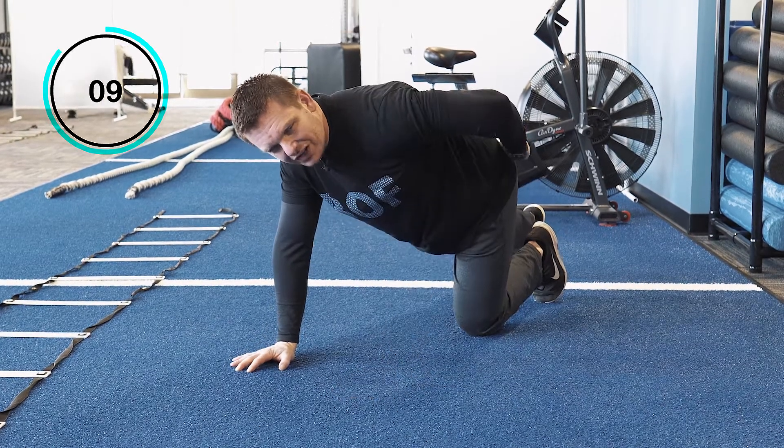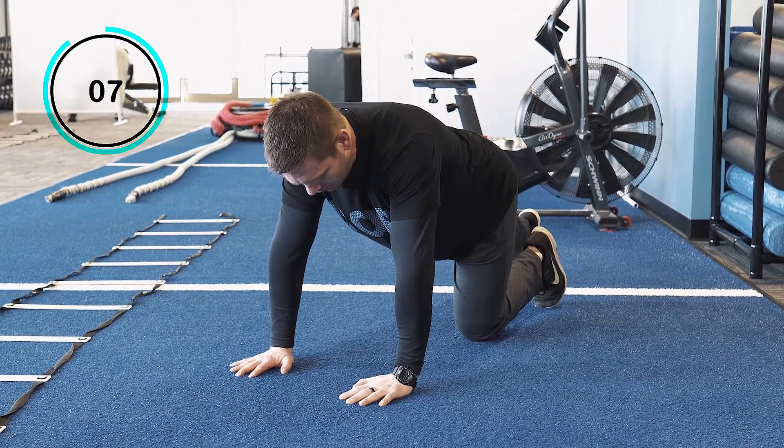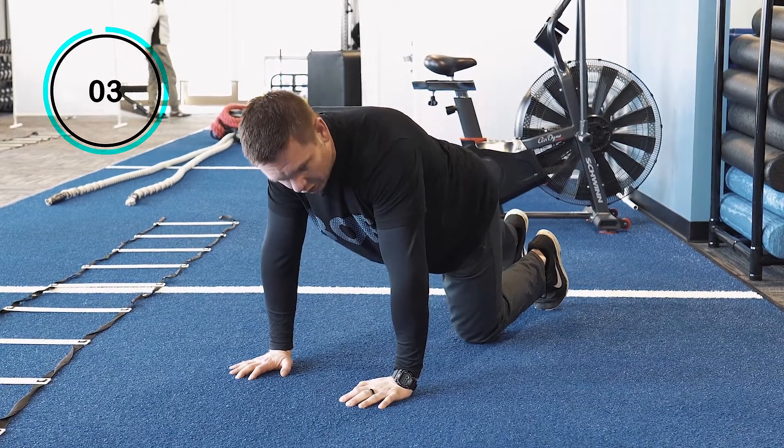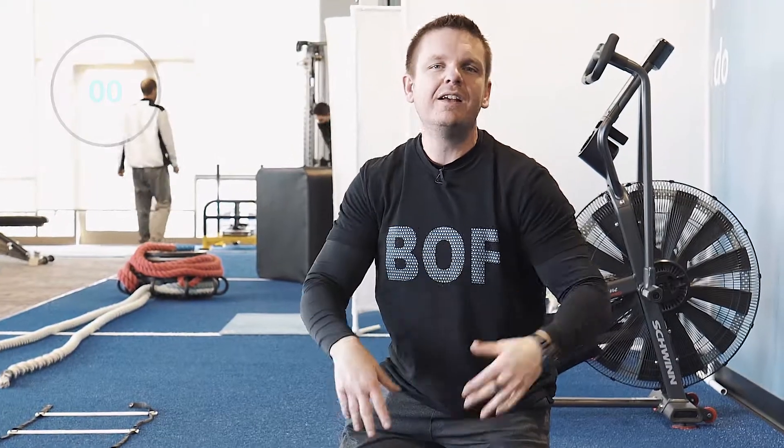If you don't feel a stretch deep in your hip socket, what you might want to try is dropping your hips back just a little bit more or coming forward over your hands just a little bit more. You kind of have to play with it and see what works for you. Push the hips to the side laterally, hold it for five seconds, do that for about 60 to 90 seconds, switch sides, rinse and repeat — give it a shot and let us know what you think.